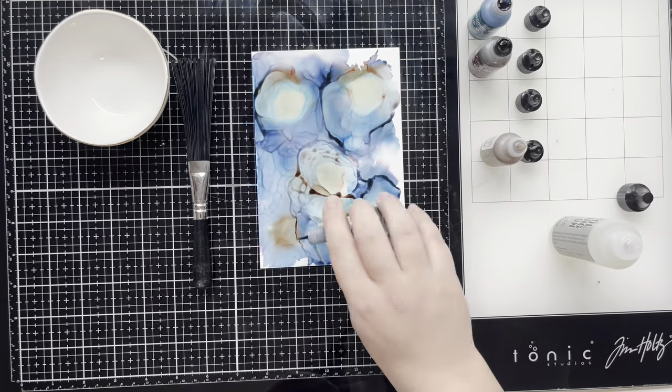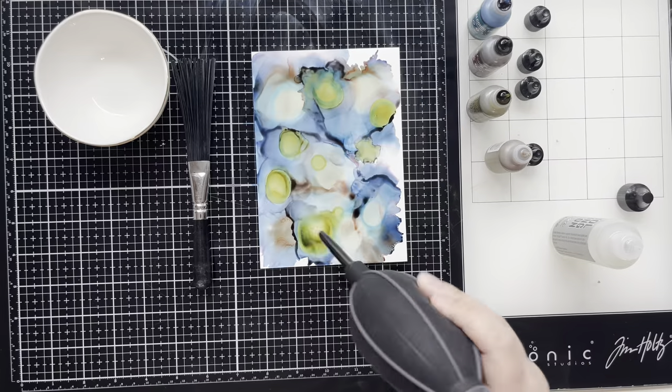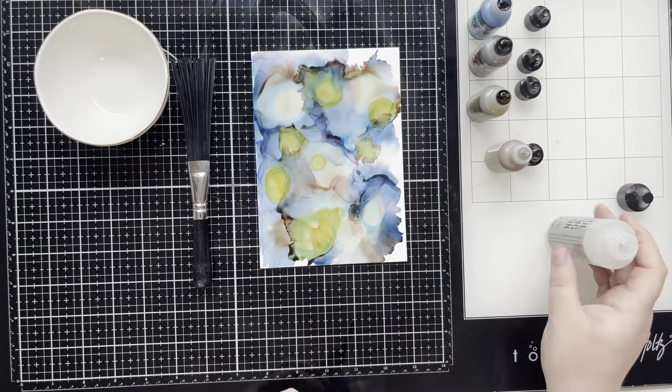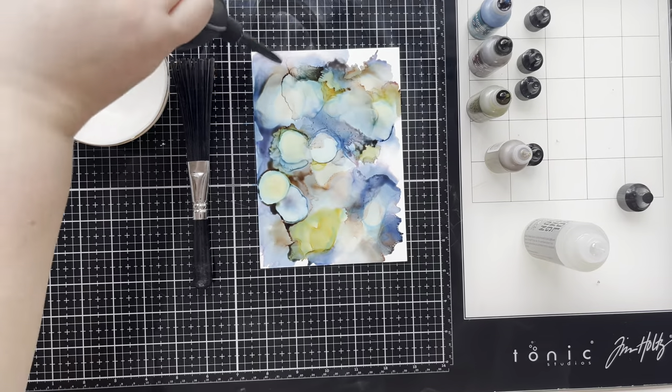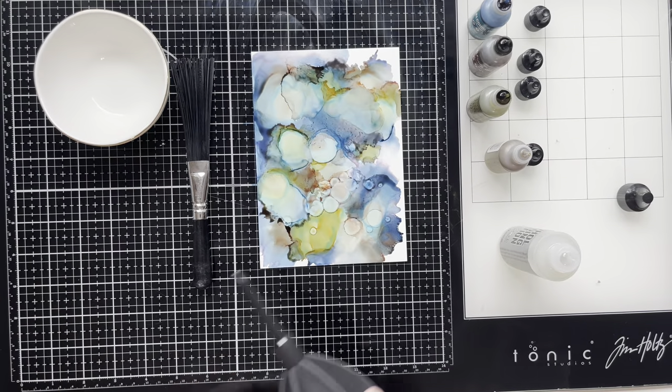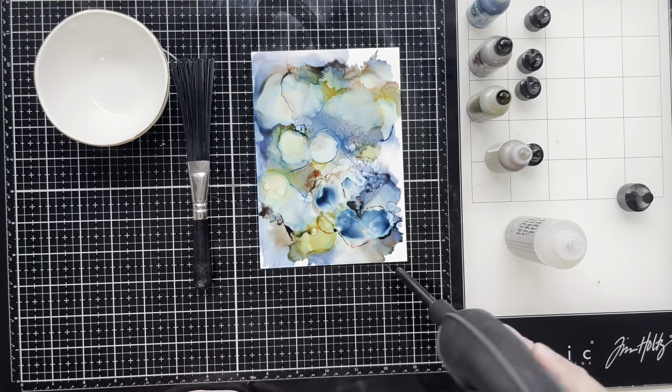I took out some Yupo paper and some colors I thought went along with the kit. I used Monsoon, which is a really nice almost slate blue, then Oregano which is a natural green color, my favorite Mushroom — I couldn't leave that out — and then at the end I also used a mixative of gold.